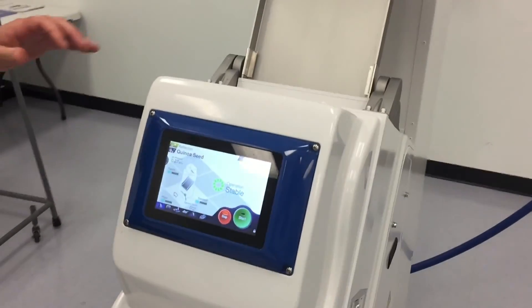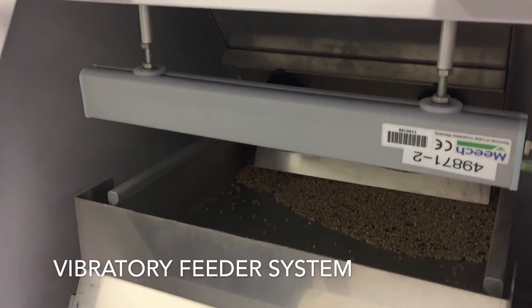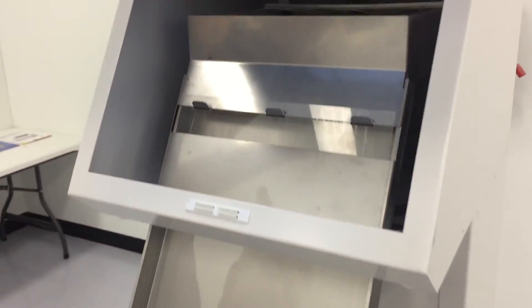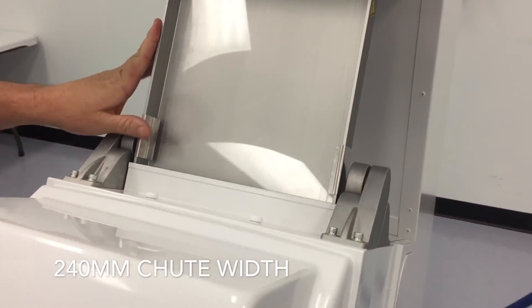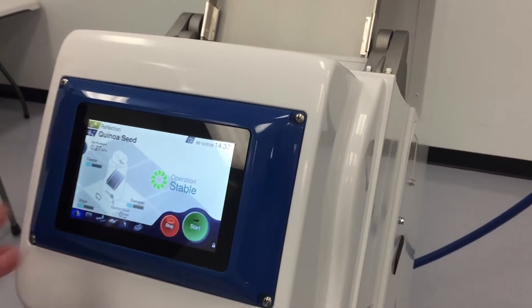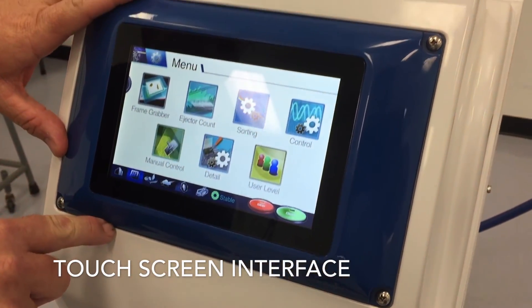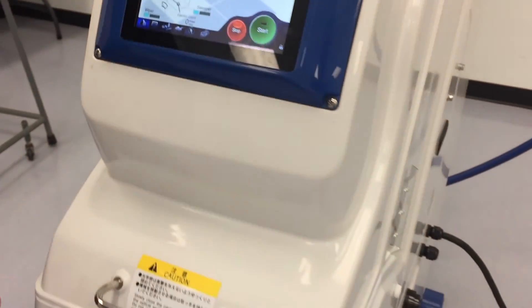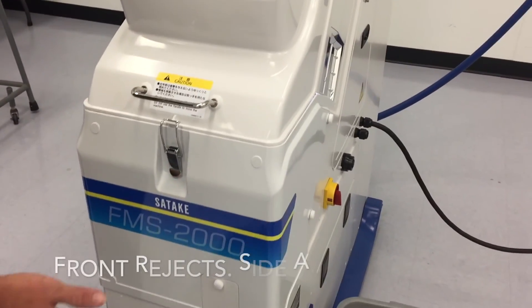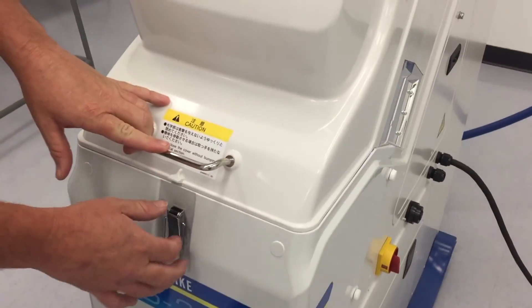Here we've got the FMS 2000 feeder version. We've got a vibratory feeder tucked back here in the back. 240 millimeter slide. Easy to operate touchscreen — back and forth through pages. We've got forward ejection, and side mount accepts on the inside here.